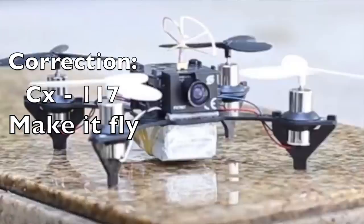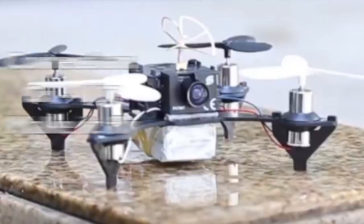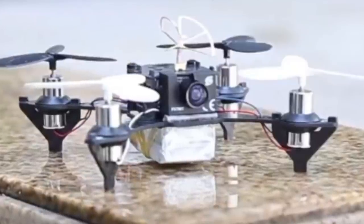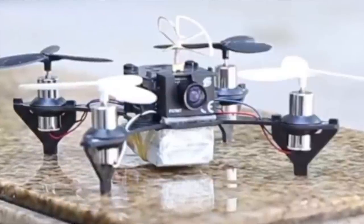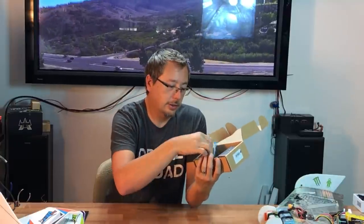Alright, also from GearBest it's the CX177. When you open the box you're going to see these very interesting looking tri-bladed propellers from Tiersen in blue and red, a charger, and some very wide thick motors.